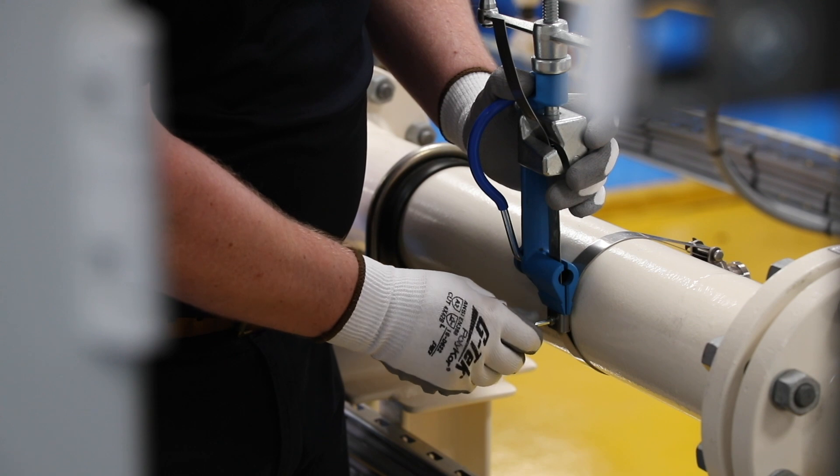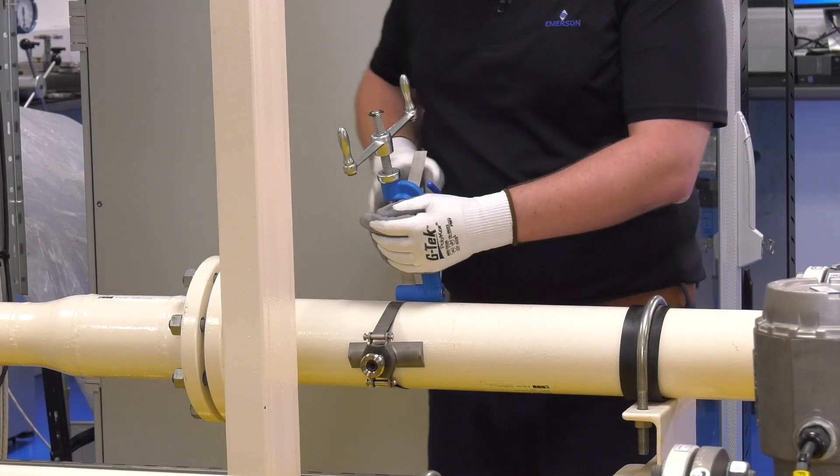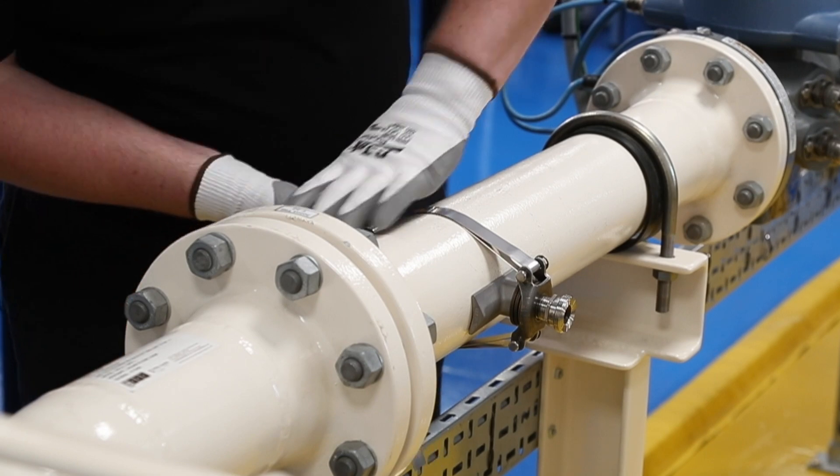This will hold the band in place. The tensioning tool can now be removed by turning the crank counter-clockwise and releasing the banding tail from it. At this stage, either trim the tail of the banding or bend the banding tail over the buckle and around the pipe.